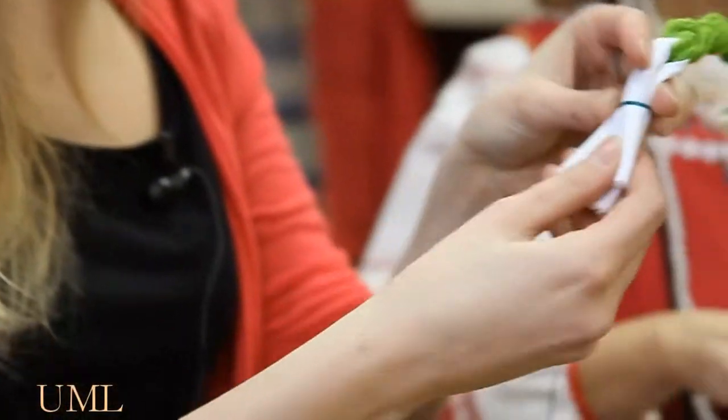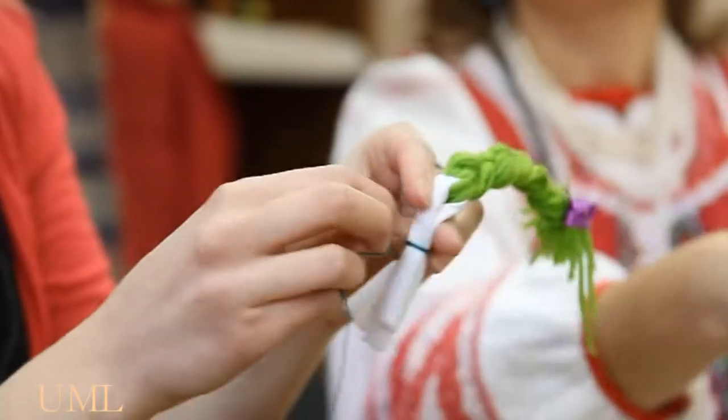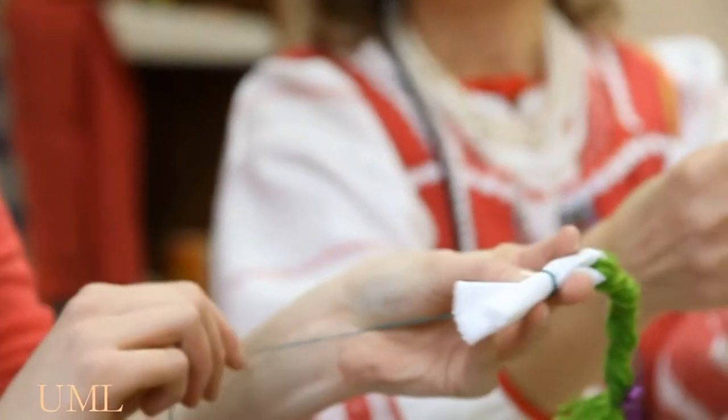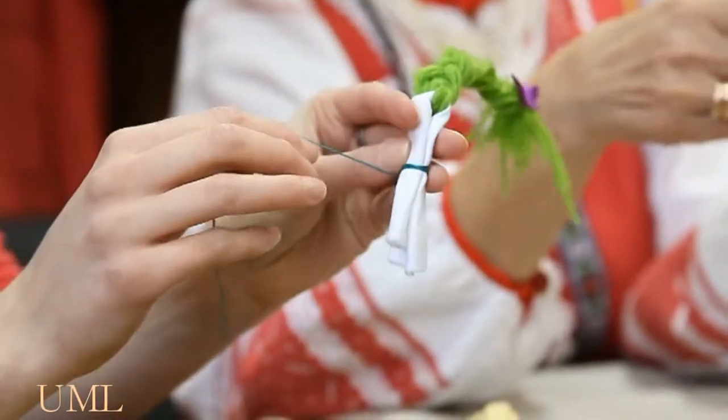Now we are making the head and the neck. In order to do it, we need to tie this thread in the center. We don't need to cut this thread — we leave it. So we have here two turns.